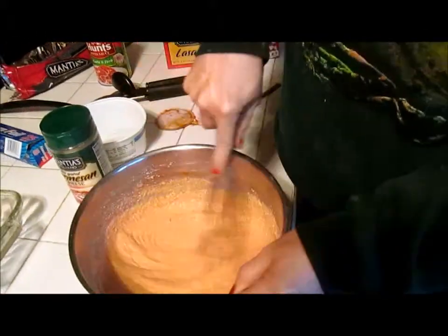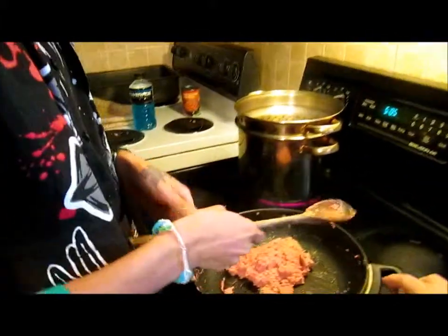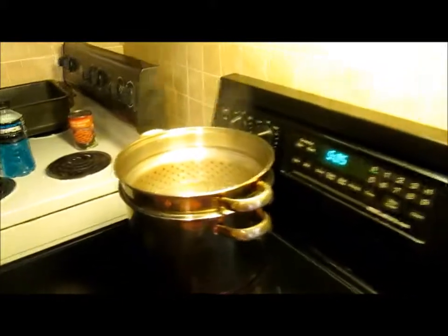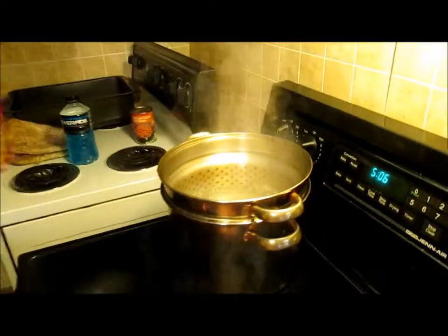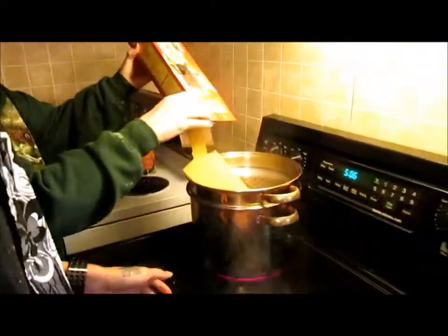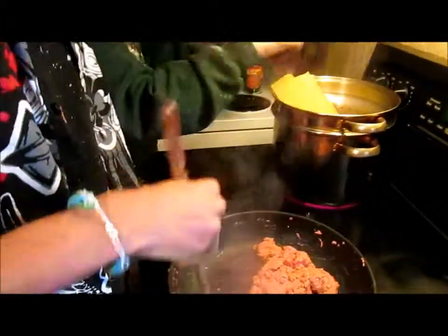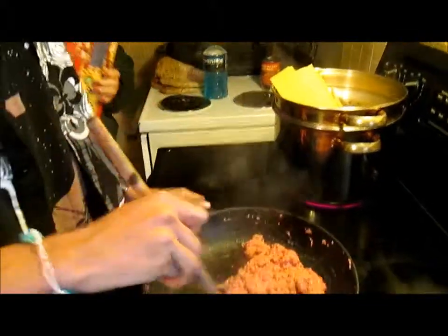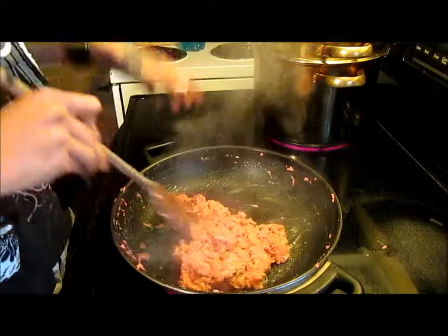You want to mix it until you get one uniform color. Let's check how that water is boiling. How's that turkey? This is going to take a long time. You're going to have like an hour long special. The whole container of lasagna noodles in there — that's actually better. They'll fall down cooking.